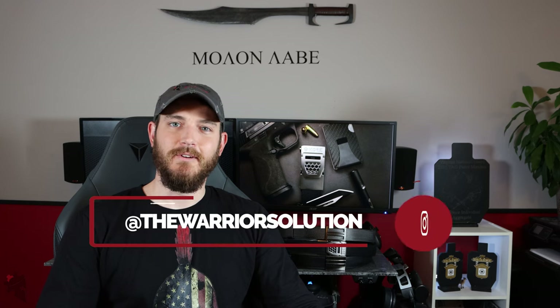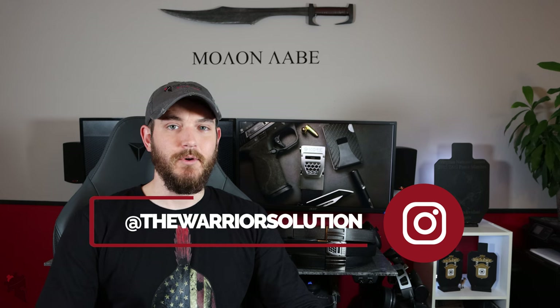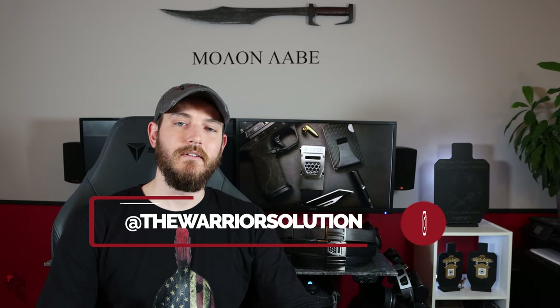That's going to do it for this video guys. Let me know if you have any questions, comments, or concerns in the comments below. Also, The Warrior Solution now sells hats — we have several different designs available at thewarriorsolution.com and I'll be adding more designs as time goes on. Make sure to follow The Warrior Solution on Instagram for awesome original content, and I'll see you next time.